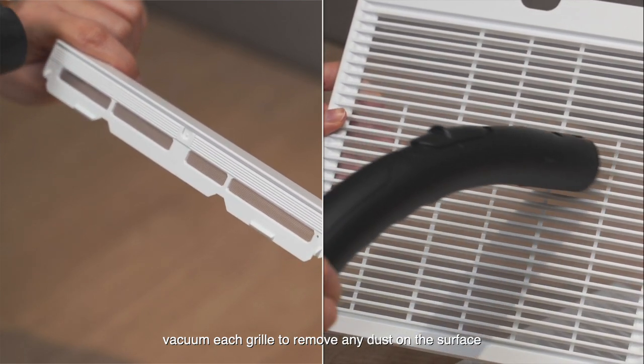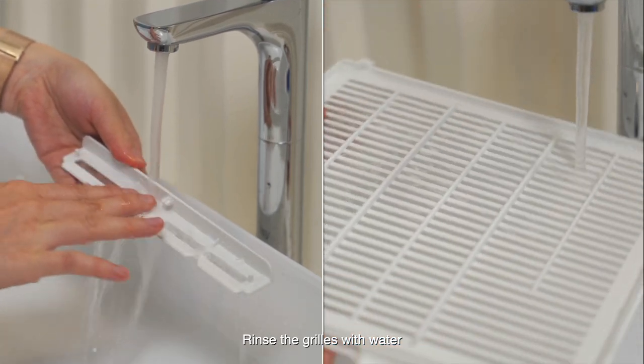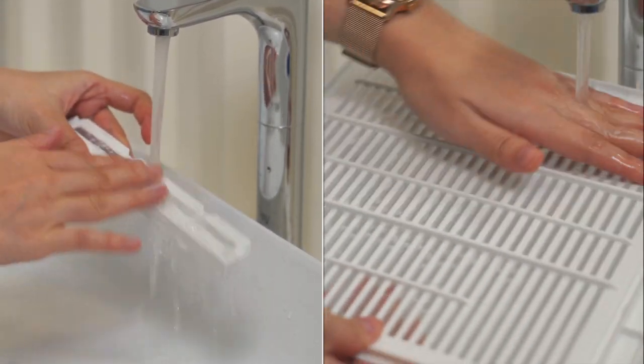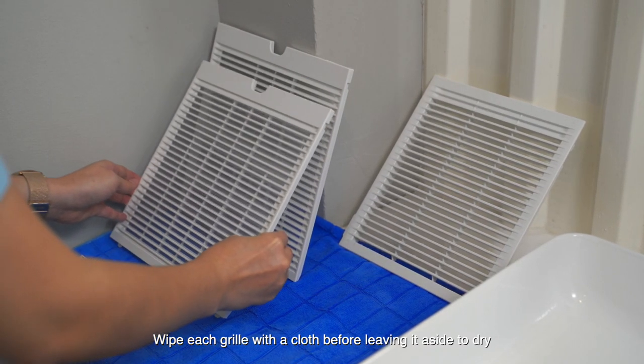Vacuum each grill to remove any dust on the surface. Rinse the grills with water. Wipe each grill with a cloth before leaving it aside to dry.